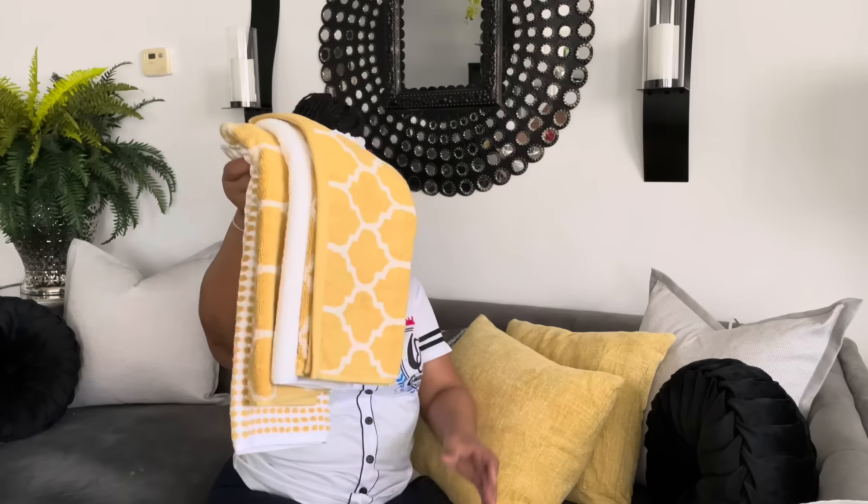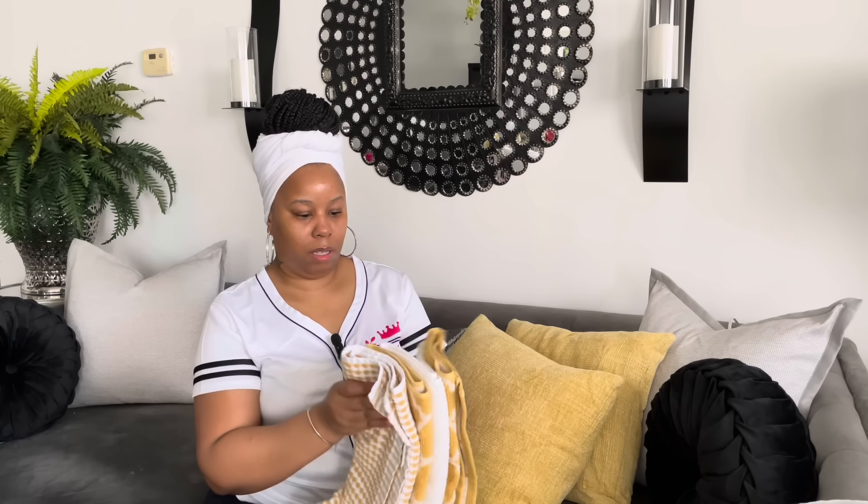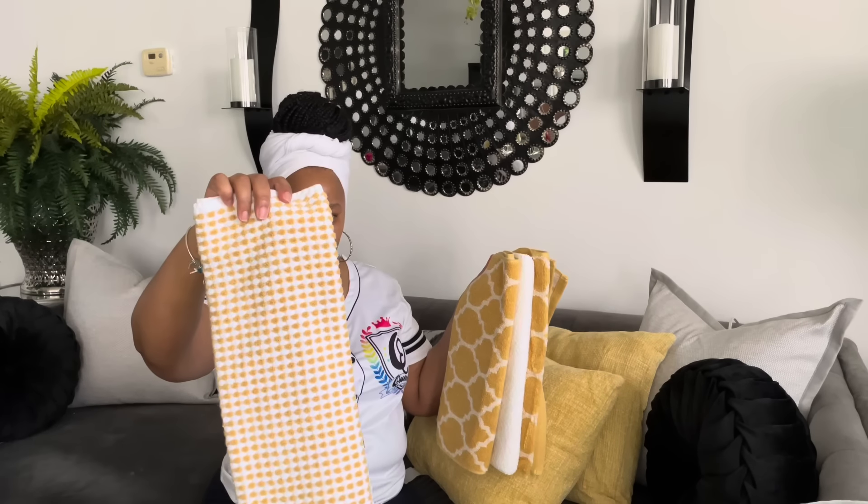I also pulled out stuff for the kitchen. I pulled out my kitchen towels — I've used these before. I think these are from Home Goods or TJ Maxx, because this one is a DKNY. I have two of them, though I think the other might be packed up somewhere else.